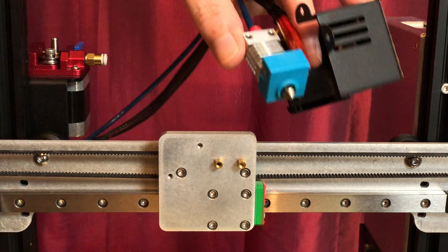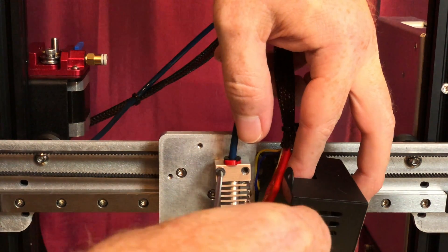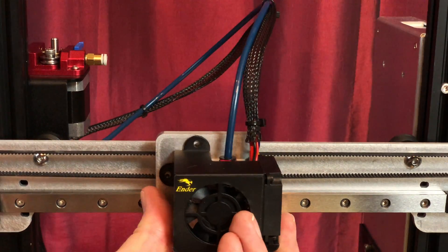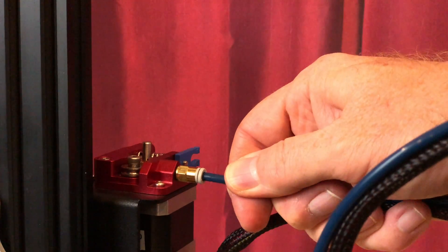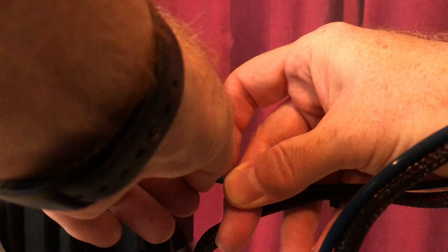Reinstall the hot end and the fan shroud using the stock screws. Reattach the Bowden tube to the extruder and, if you use a collet clip, snap it back in place.